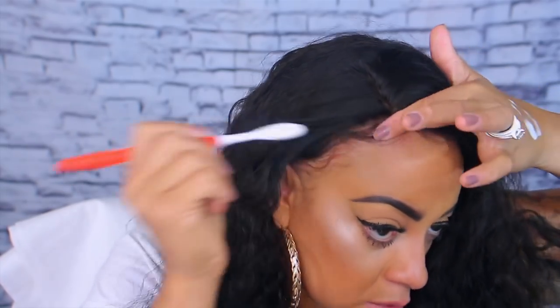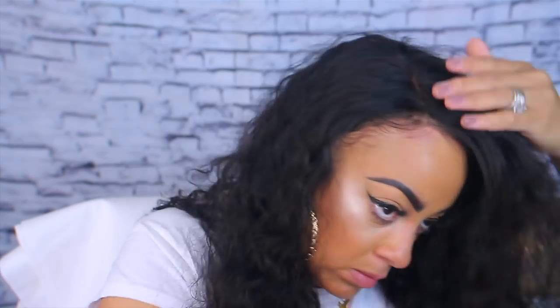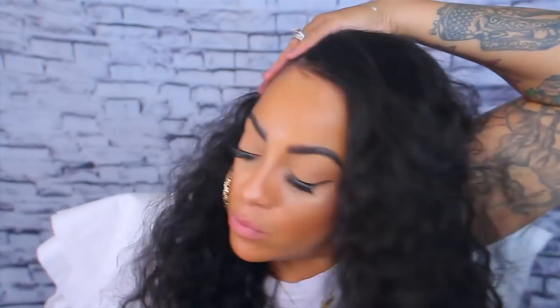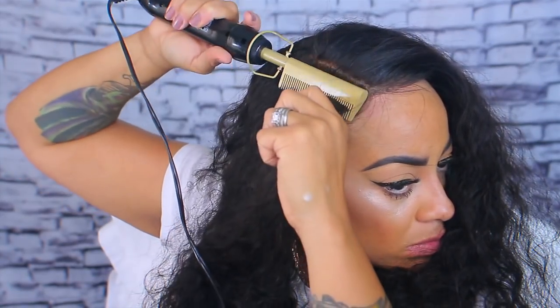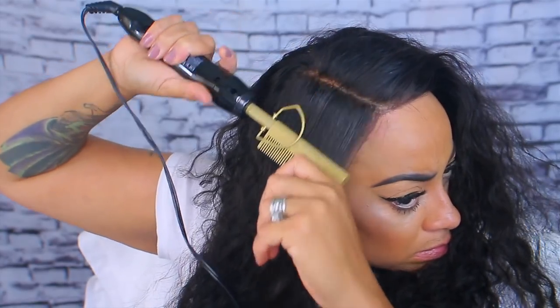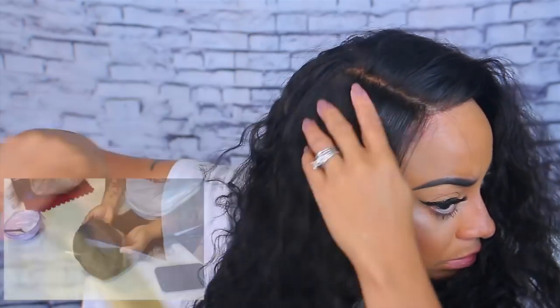I'm just going to take my baby hairs and brush them backwards. I'm not going to adhere the wig down because at this point it would be too much work. I'm just going to flatten the top portion and make sure the part is straight so it looks as natural and realistic as possible. I'm going to tame some flyaways with one of my wax sticks — I love these. You can get them at your local beauty supply store. Just hot combing it down so it's a little bit flatter on top.